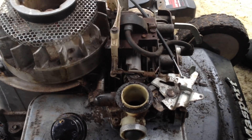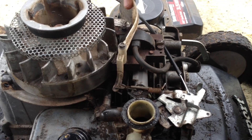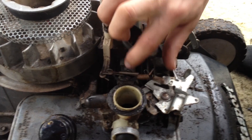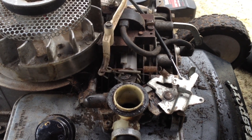The way the Governor works is when the flywheel spins, all these blades push this outwards. And when this is pushed outwards, it pulls the throttle towards slowing the revs down. There are a few things that can sometimes get in the way of the throttle and stop the revs coming down.